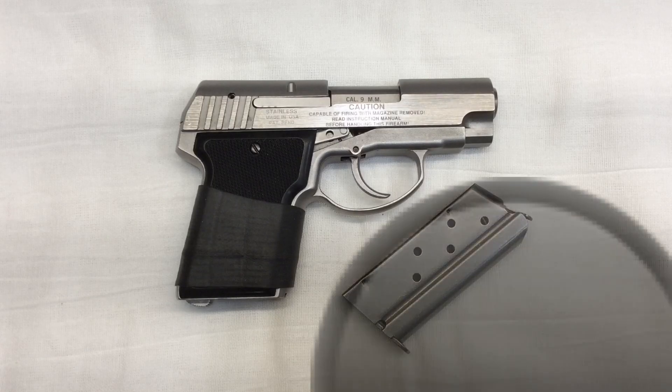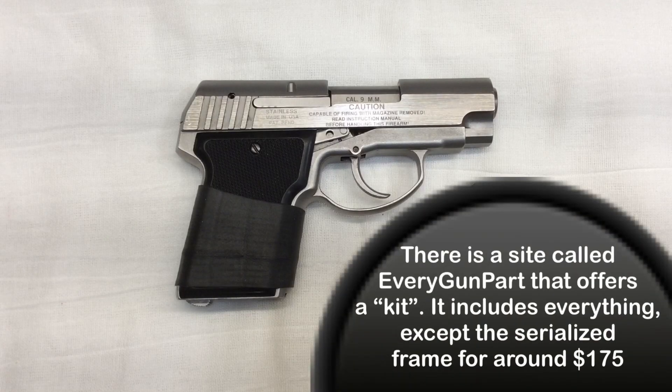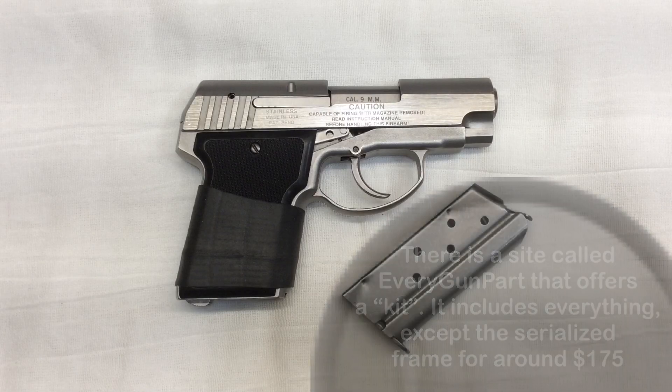Eventually I settled into a daily routine of checking those sites for updated inventory, just in hopes that a firing pin would become available. After a while, I realized that I wasn't going to be getting my hands on a firing pin for this pistol any time soon, so I started looking into alternative solutions.